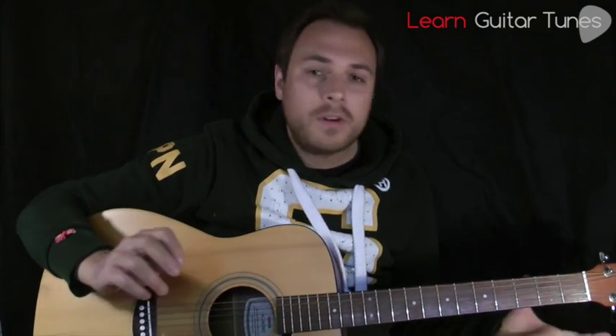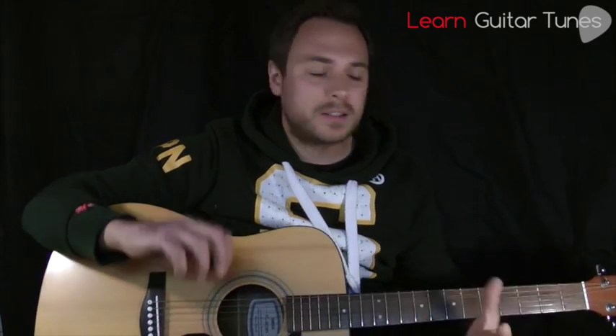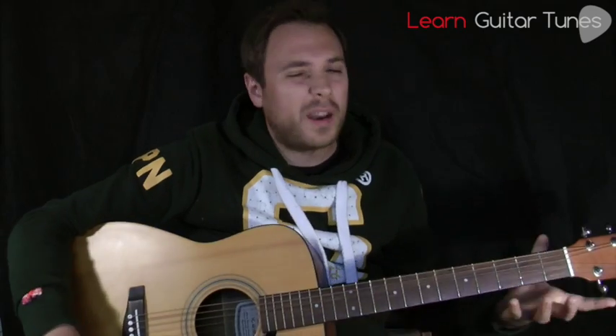Thank you so much for tuning in to another lesson here today. If you hadn't already guessed it, it's the Beatles with 'A Little Help from My Friends' off the Sergeant Pepper album. And it's a fantastic song — it's one of my favourites actually on that album.